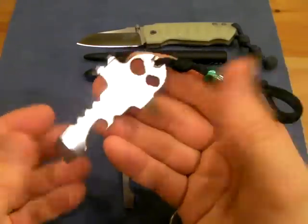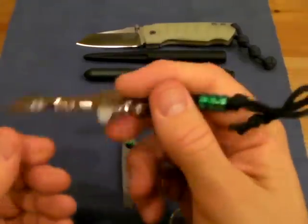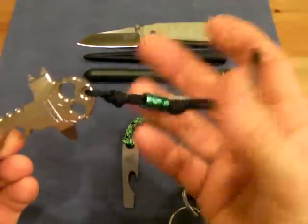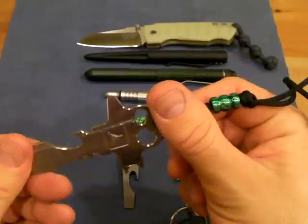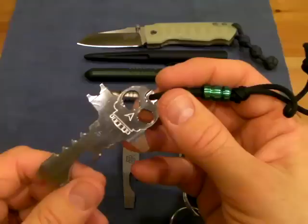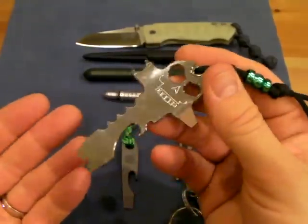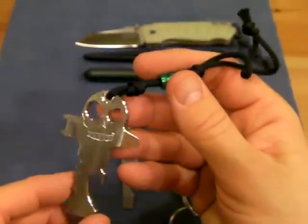I knew it was titanium ordering it, but when I got it I was surprised just how light it was. I have not had occasion to use it yet. I just put this lanyard on — I'm not really proficient at lanyard making, so I'm experimenting there. But I want to start EDCing this item because it's very cool, it looks great, it feels nice in the hand, and it's just a very high quality pocket tool. It comes with a high price tag, but it definitely has the cool factor.